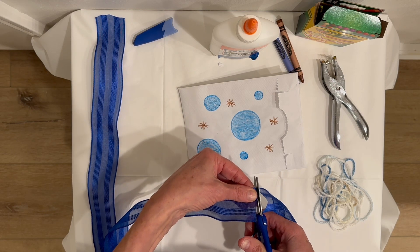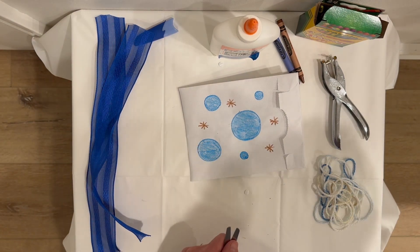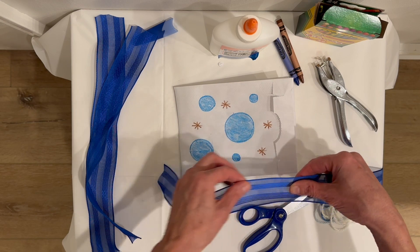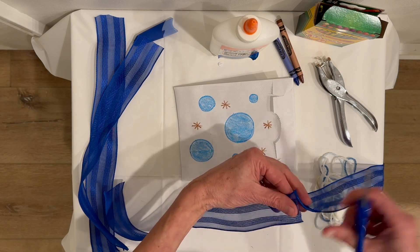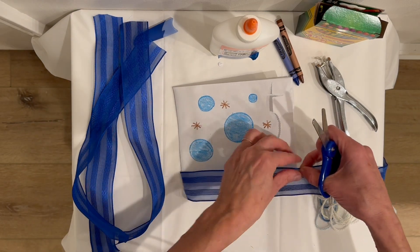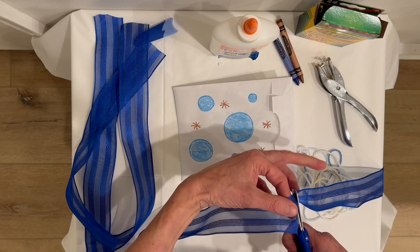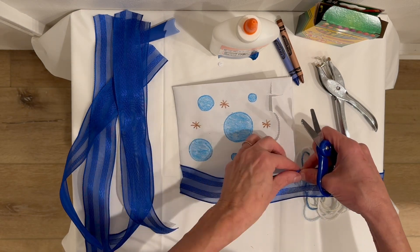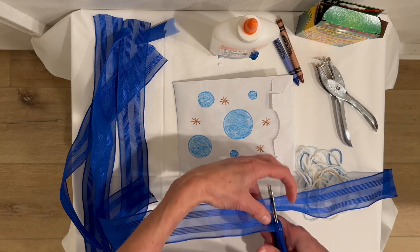I am right-handed. Do you know what that means? That means I write, I color, I cut with my right hand — I even wave usually with my right hand. I pretty much do everything with my right hand. My mom is left-handed, so she would always write with her left hand, but a lot of the other things she did, she would do with her right hand. She could use both of her hands — that's really cool too.